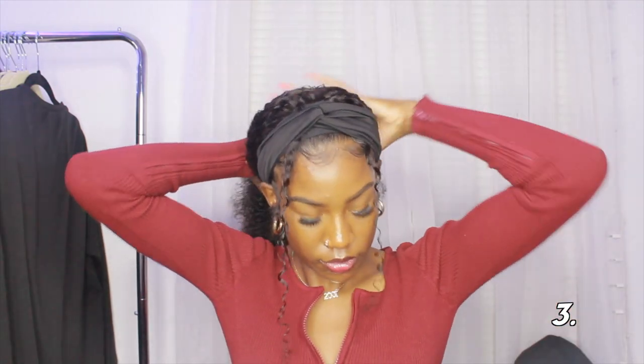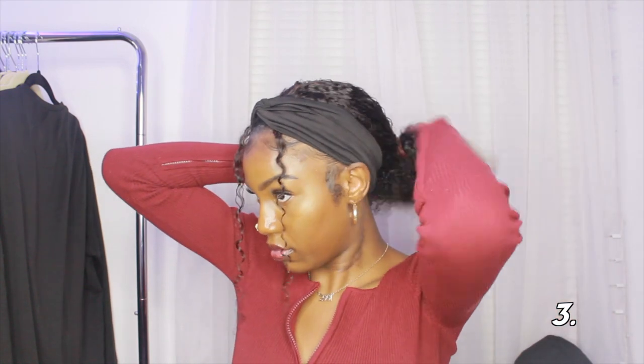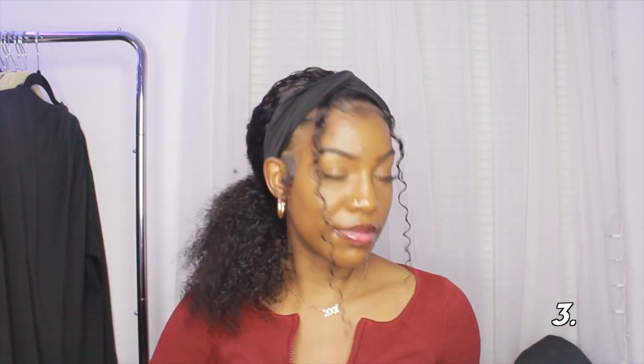Moving on to the third hairstyle — I'm just taking a satin scrunchie and tying my hair into a lower ponytail, keeping the two-piece bang part in the front. That's all for the third hairstyle.